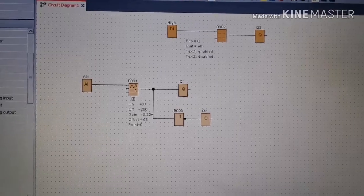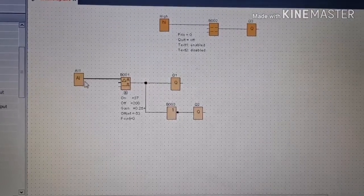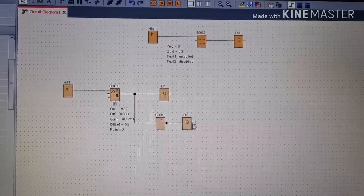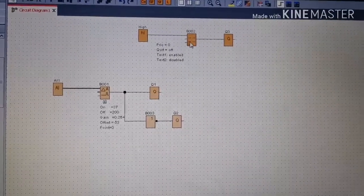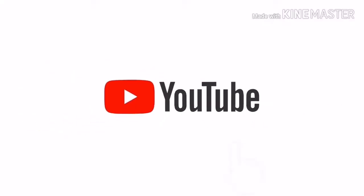This is the basic arrangement — here you can see the program. It's a very basic program. If you need further information, please comment below and I will give you all the information about the program and all connection diagrams. If you haven't subscribed to us on YouTube, please subscribe. Thank you very much.